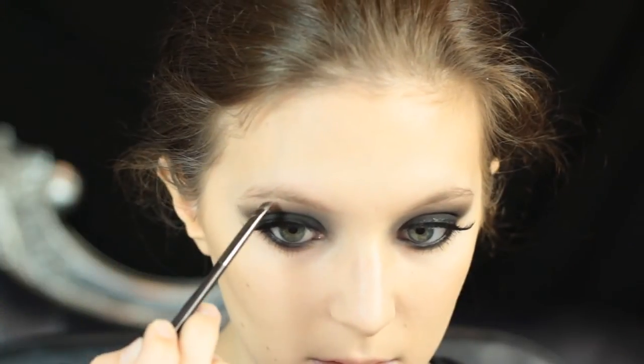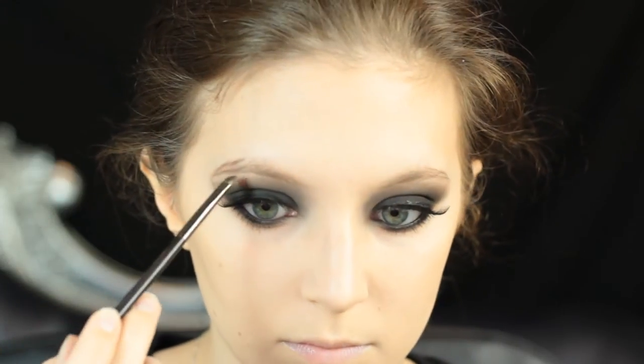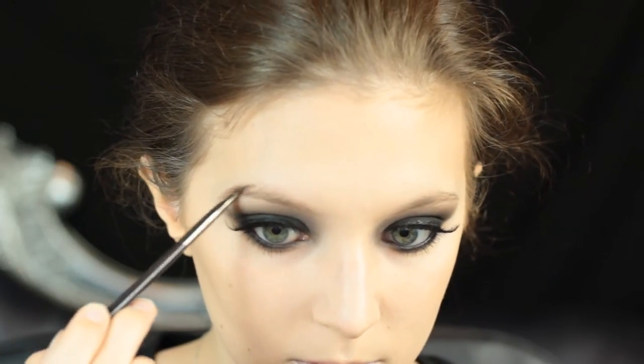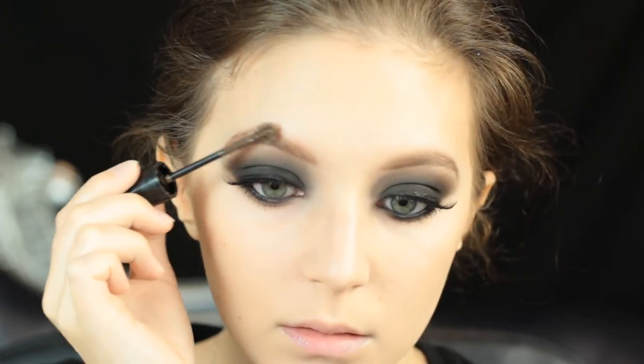Moving on to the brows, I'm going for a bit of a darker brow to go with my hair and the look, so I'm tracing out the outer tail with a darker color, filling that in, and then filling in the rest of my brow with a lighter color. Then I'm setting it with Maybelline's Brow Drama in medium brown to make sure there's still a little bit of tint but still looking natural. Then I wanted to put a little bit of color back into my skin, using Desert Rose by NYX on a very fluffy brush because I don't want too much.